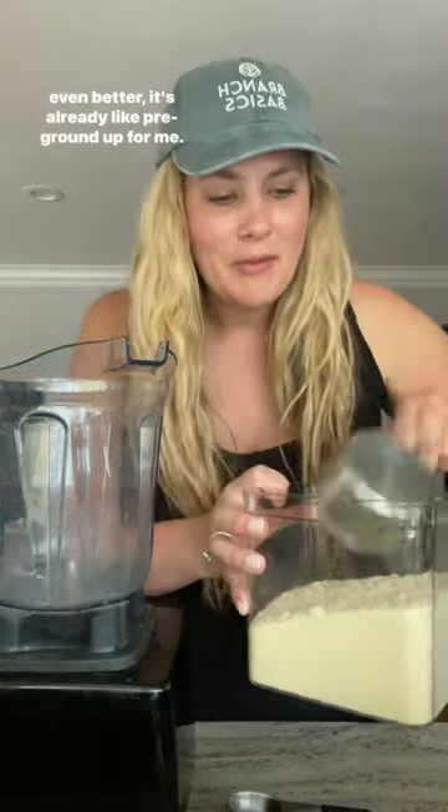I was looking at a lot of dairy-free ricotta recipes online and they all used whole blanched almonds. I didn't have any, and then I realized — blanched almonds? Almond flour is made out of blanched almonds. Even better, it's already pre-ground up for me.